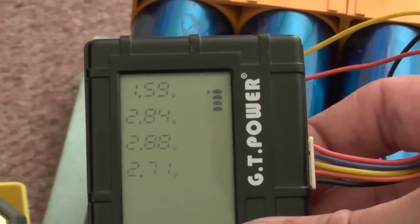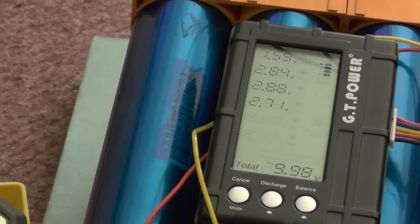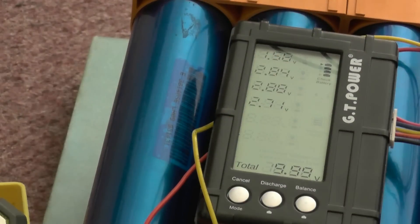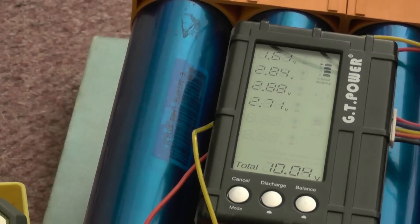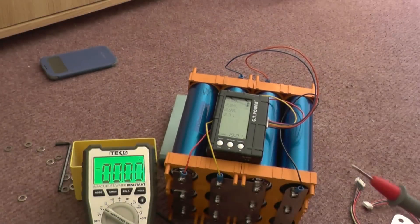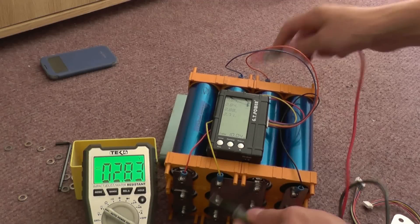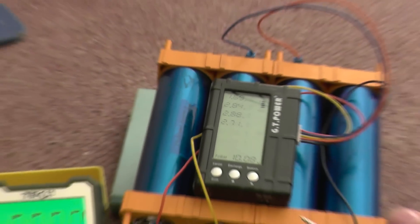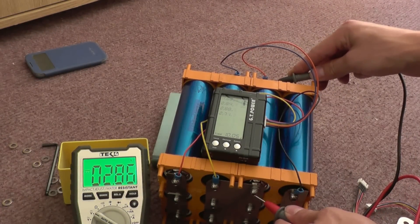Let's do this another way around. We've got 2.71 — that one there — 2.7, and on the other end 2.9. The next one down is 2.84. Second string of cells: 2.84. Third set is 2.88, so let's measure the third set of cells — positive, negative — 2.86. Very close to the 2.88.